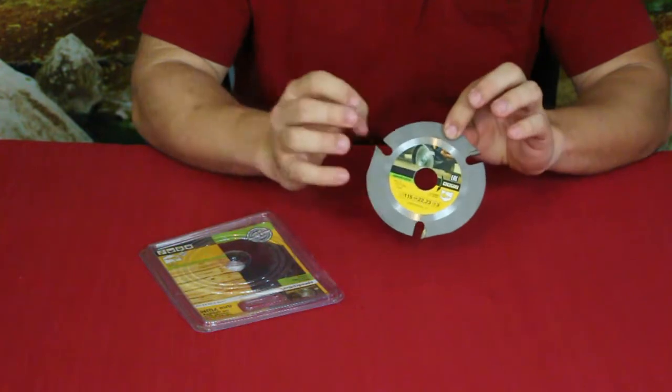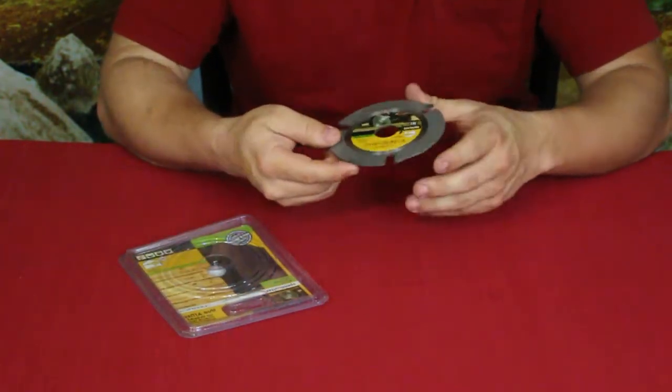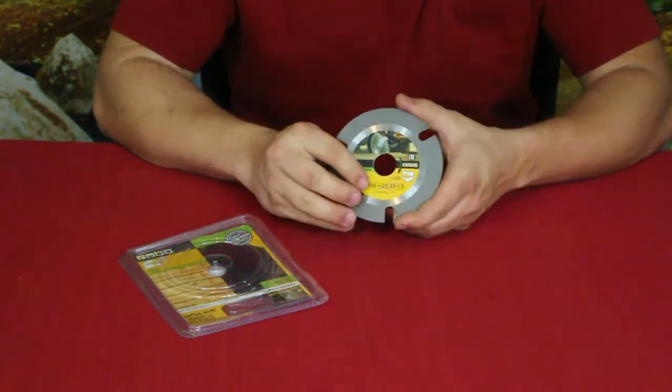Got this for doing some woodworking. So we're going to go ahead, throw this on the angle grinder, check it out, see what it looks like, see how it cuts, see what it does.